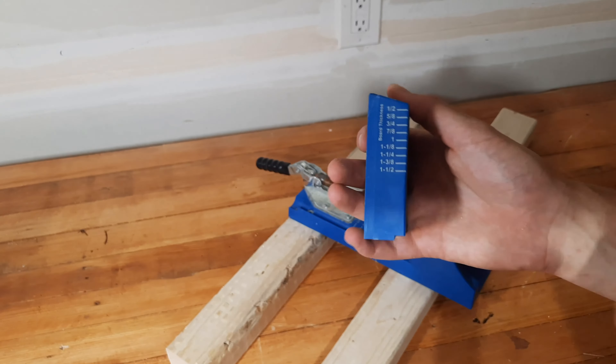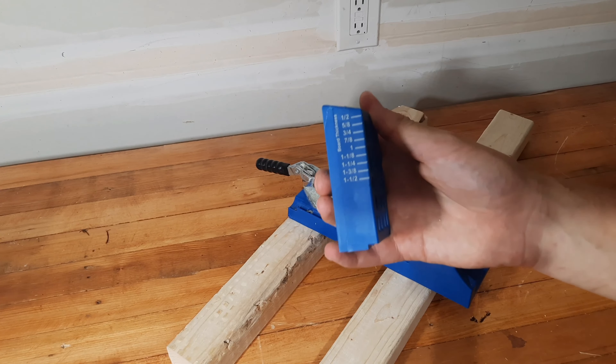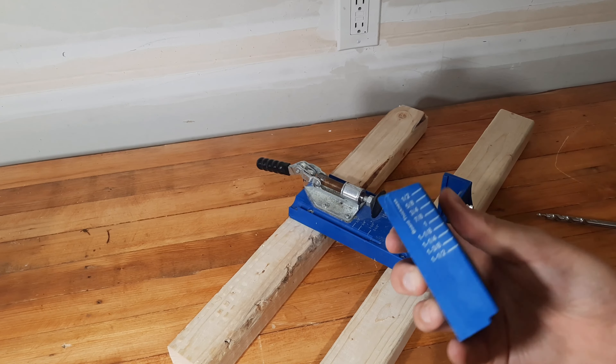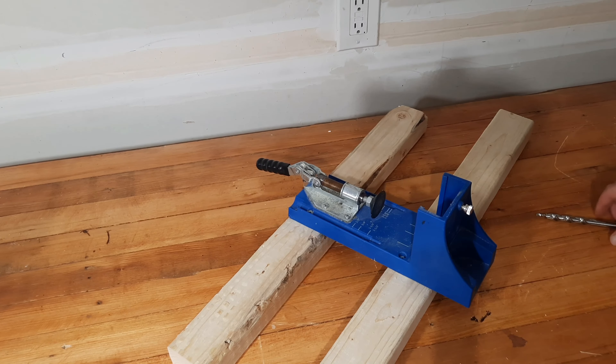So what you get is you get your base, which is where everything kind of happens — it's where you secure your wood with this clamp here, it's where you put your angle block on. You can do up to inch and a half, so you can really only do up to two-by-four material, but I'll put a link to a video in the description below so you can check out how to do four-by-four posts. You also get this handy drill bit with a step-down and a collet on it so you can't drill too far.